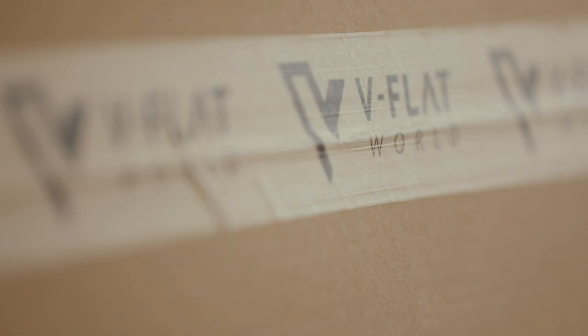So I suggest you go to vflatworld.com, get yourself one, two, three, or four. Load up, because they're great.